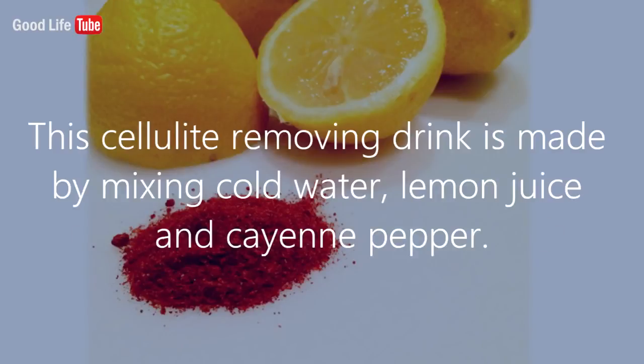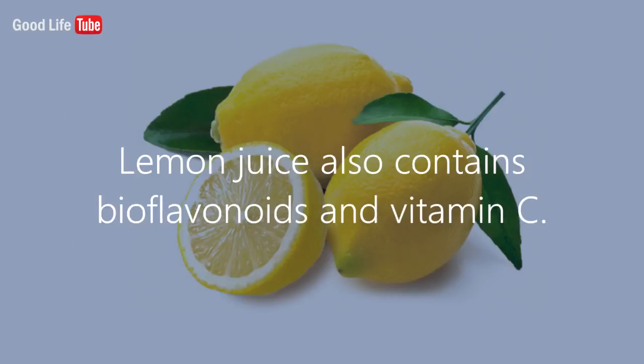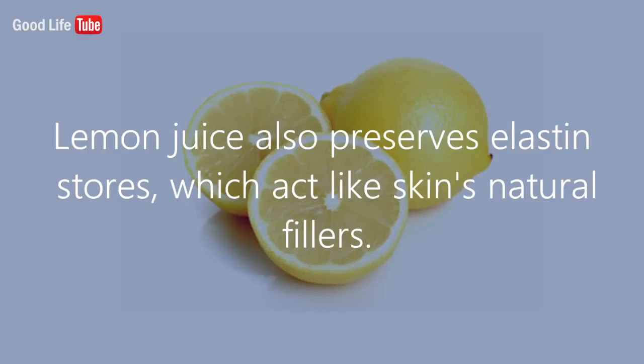This cellulite-removing drink is made by mixing cold water, lemon juice, and cayenne pepper. The mixture works because lemons are a natural detoxing and diuretic that flush away the toxins in the body that lead to cellulite development. Lemon juice also contains bioflavonoids and vitamin C — those anti-inflammatory and antioxidant qualities fight off free radicals and prevent the breakdown of collagen, the skin's support structure.